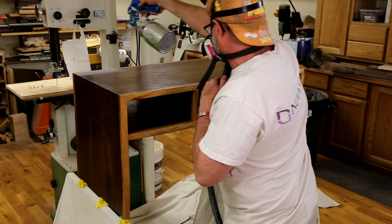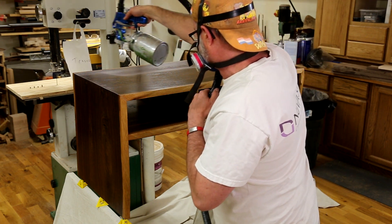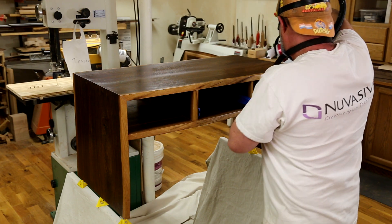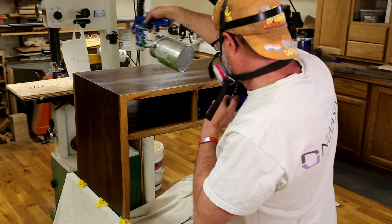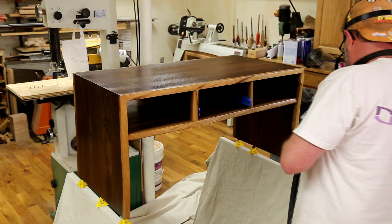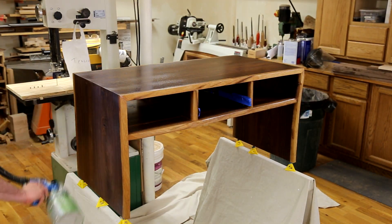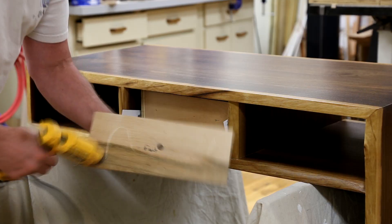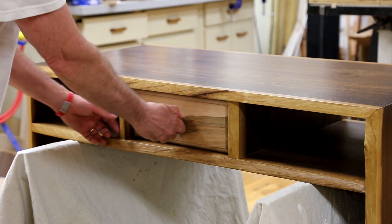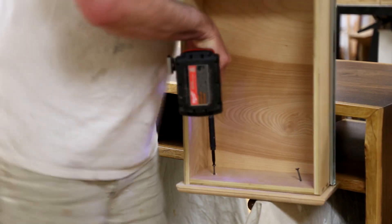After allowing plenty of time for the Danish oil to cure, I then sprayed on a waterborne semi-gloss polyurethane using my HVLP sprayer. I did my very best to get clean, even coats and sanded with 320 grit between each to knock down the high points. I lost track, but I put approximately 10 coats on the surface. The drawer faces are temporarily held in place with hot glue, and then permanently with screws from the inside.